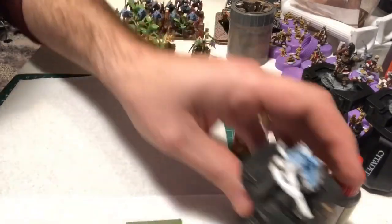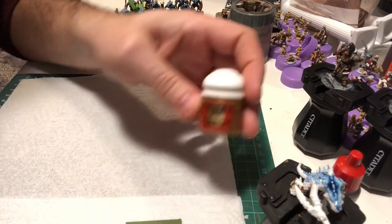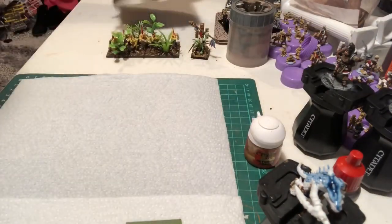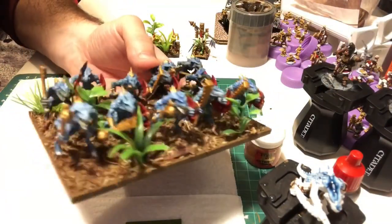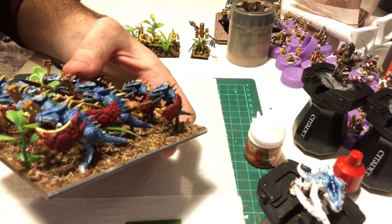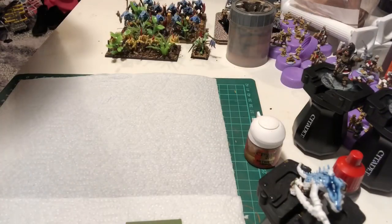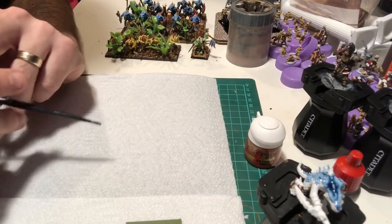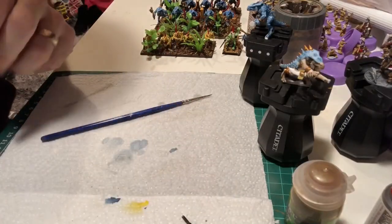The gold was literally just Retributor armor and then some basing wash. As I said, they're not going to win any competitions, but they're painted. Hopefully people find this interesting. I'll add the finished article to the end of this video.